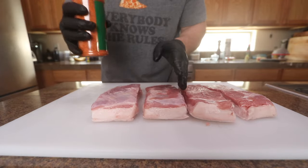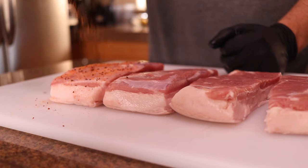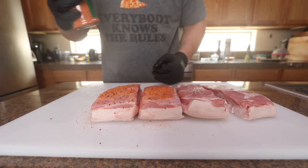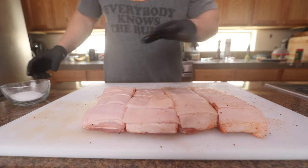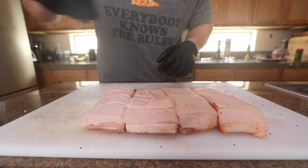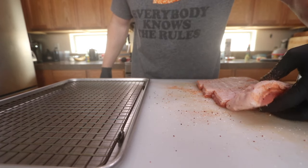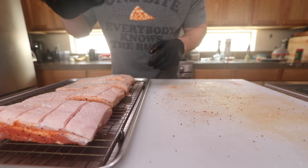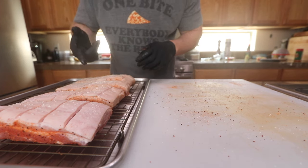I got this fajita seasoning with the skin side down because I don't want to get the rub on the skin - when I crisp up the skin I don't want anything to burn since I'm gonna be frying it. There's no sugar in this rub, but basically you can use whatever rub you want. For the top skin portion I'm just gonna put some kosher salt - get a good amount on there. Hopefully it draws out some moisture and gets the skin a little bit dry. I'm gonna set these on a wire rack and let them hang out uncovered in the fridge for at least two hours, up to overnight - overnight will give better results. After that I'll get the smoker fired up.